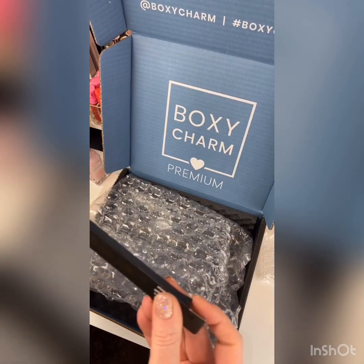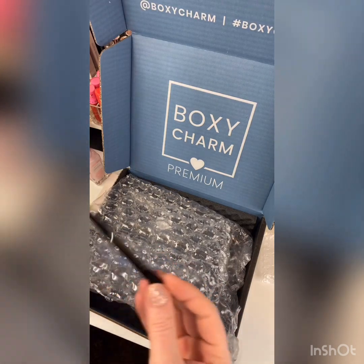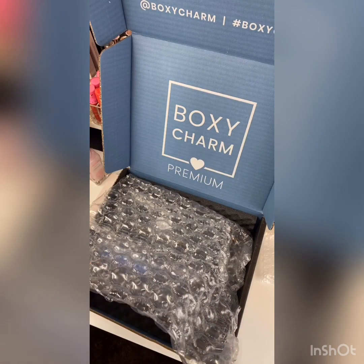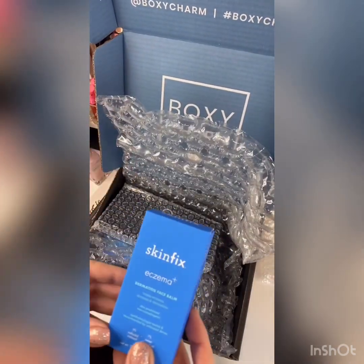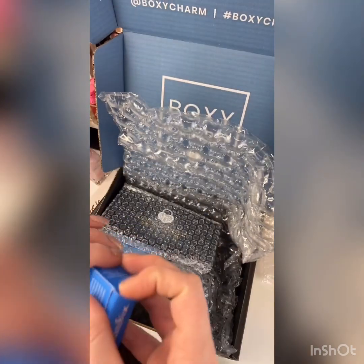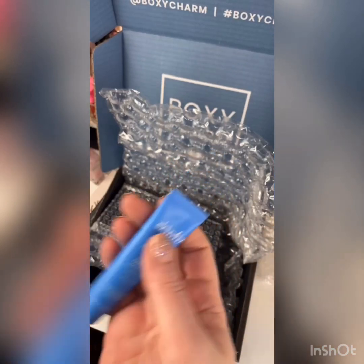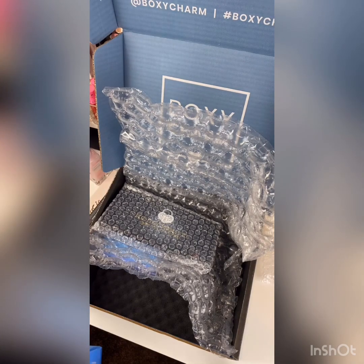So we're already up to a $69 value and I paid $25 for this box. This next one is Kat Von D — I don't really use her anymore, I kind of stopped supporting her. But this is her cake pencil, it's an eyeliner. I've heard good things about it, but I don't know if I'm going to keep it — I'll probably give it away. The MSRP is $19. And we have the SkinFix Eczema Plus Dermatitis Face Balm. This is for dry skin. I believe all these products are full size. I may have heard of SkinFix but I don't think I've used their brand. It retails for $28.